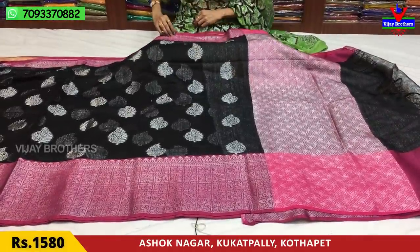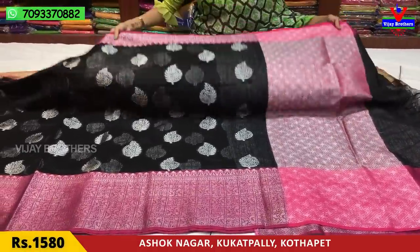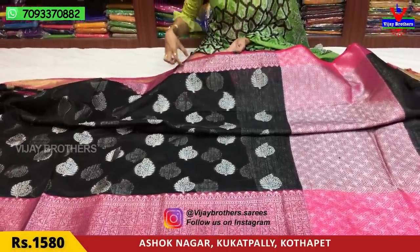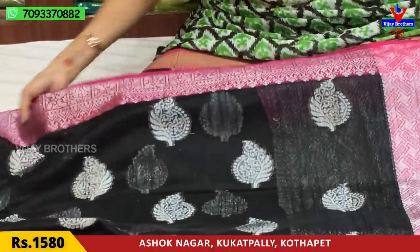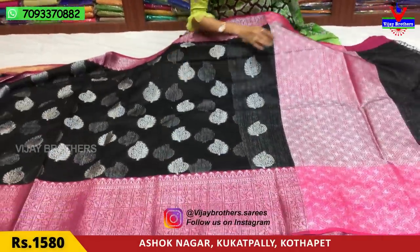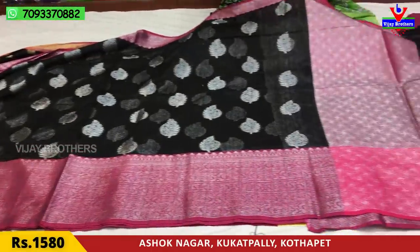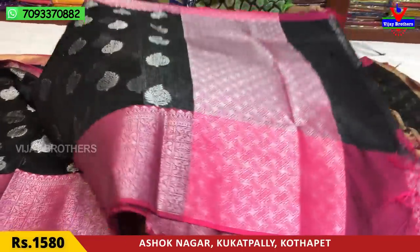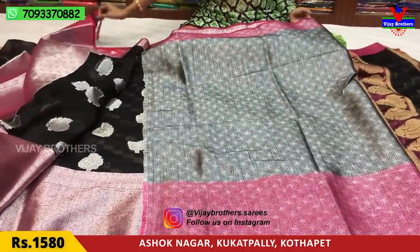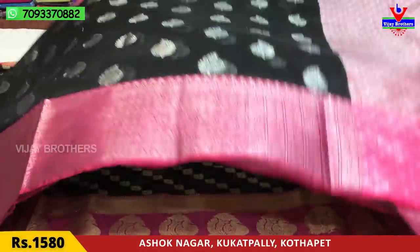This is a black and silver colored sari with booties. This is a different design — it's a leaf work. It has a big size border with 6 lines. This also comes with a blouse. This is priced at 1,850 rupees, or 1,580 rupees.